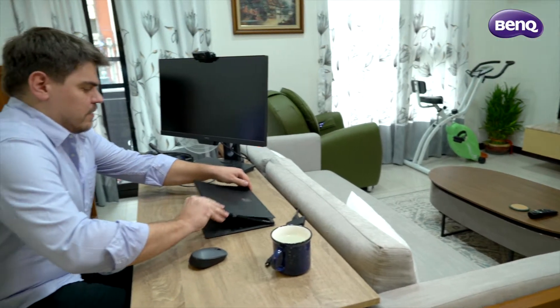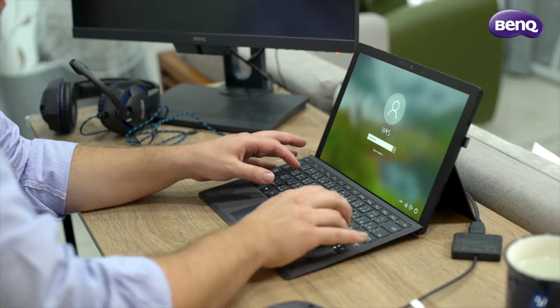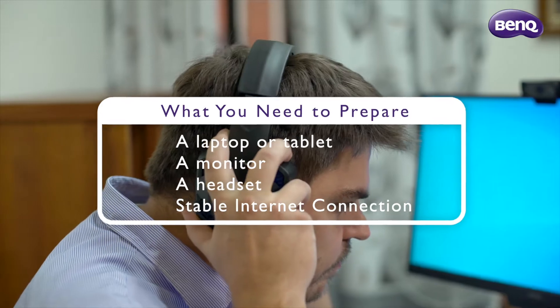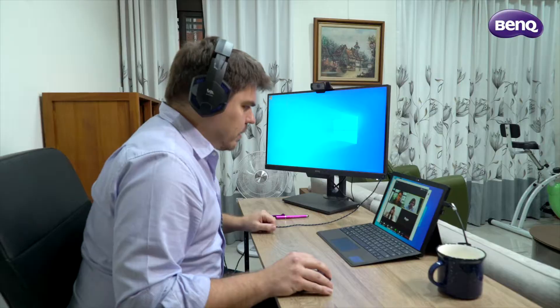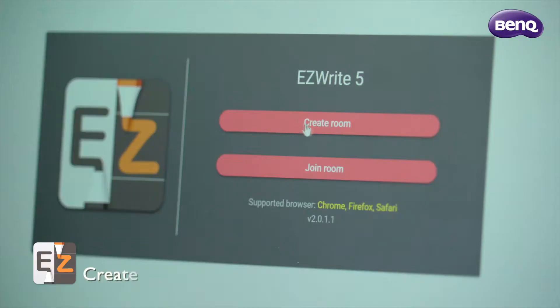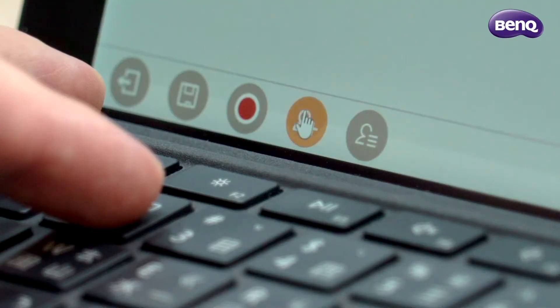To create a virtual learning environment at home, the teacher only needs a laptop or tablet, monitor, and internet connection. They can set up teaching sessions by starting a video conference, sharing teaching materials, and then logging onto BenQ EasyWrite Live on their web browser for cloud whiteboarding.